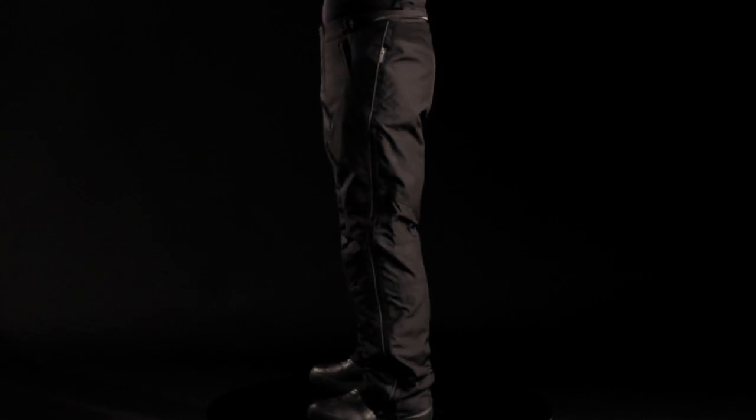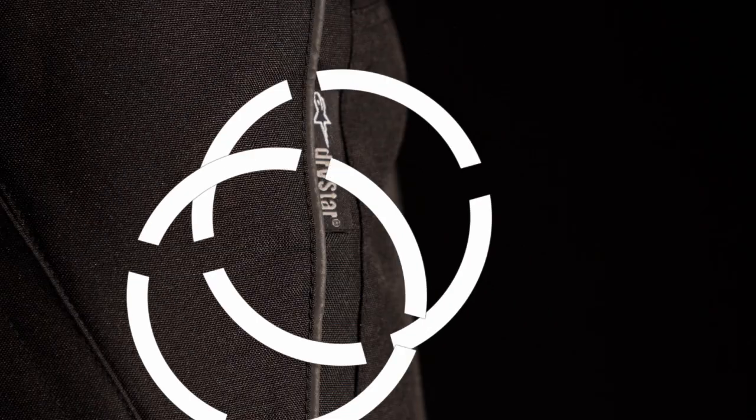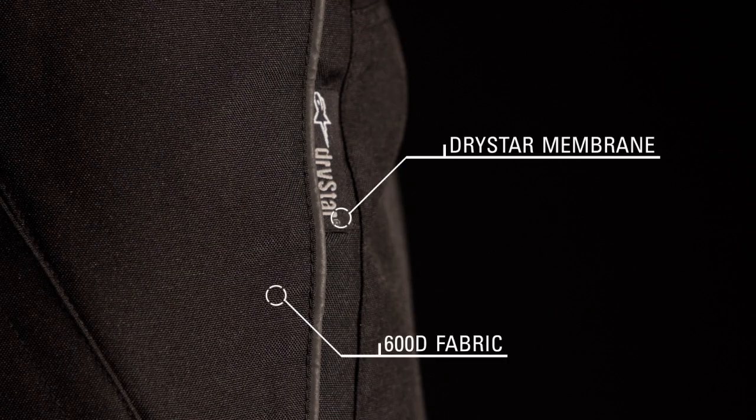Alpinestars Express DryStar overpants are designed to be worn over casual pants to protect against abrasion and impacts, forming an effective barrier against the elements. The pants feature a 600D PU coated main construction with a waterproof and breathable DryStar membrane to ensure rider comfort in all weather conditions.